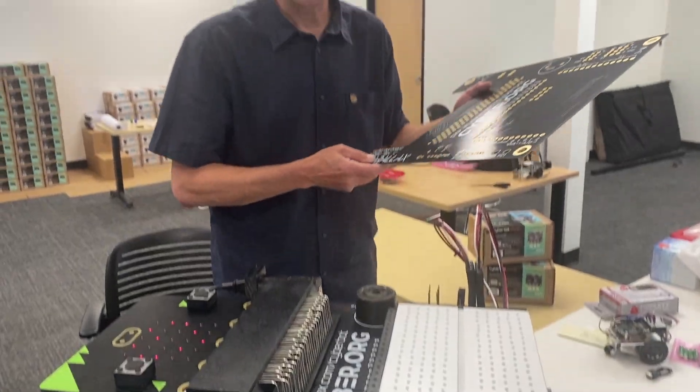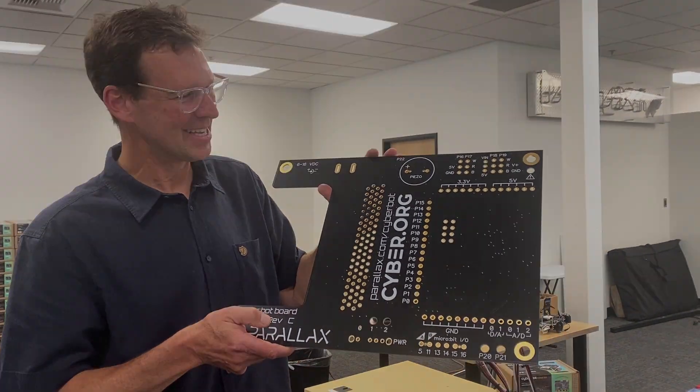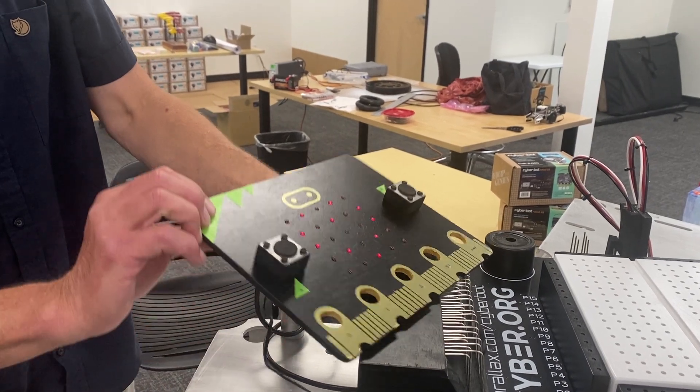The engineer who actually designed the CyberBot circuit board said, well, let's just order a big circuit board. So there you see the heart.